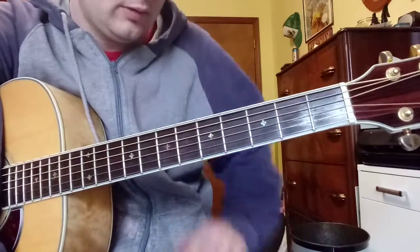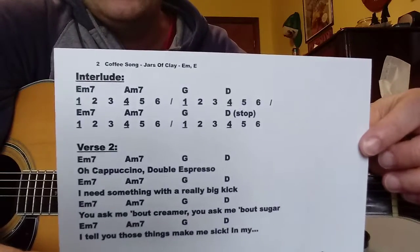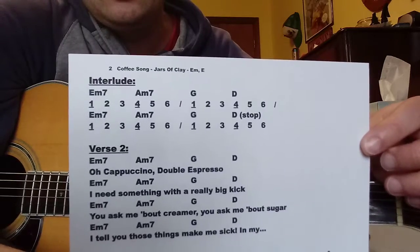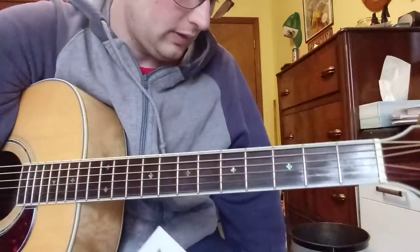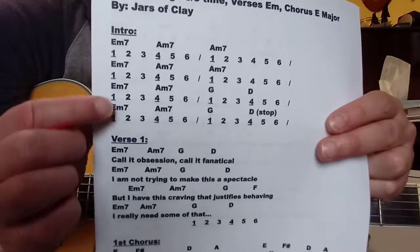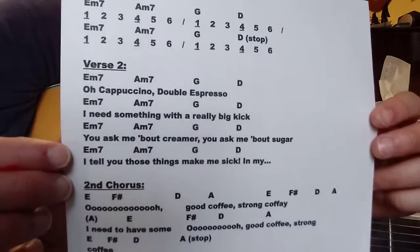Interlude — we're pretty much doing our intro chords again. Let me show you that. So there's your interlude chords, which are once again E minor, A minor 7th, G, D. It's kind of like what's happening in your intro picture. These last two chord lines are what's happening in your intro. So you've done this before — we've already gone over that, so I'll move on to verse 2.